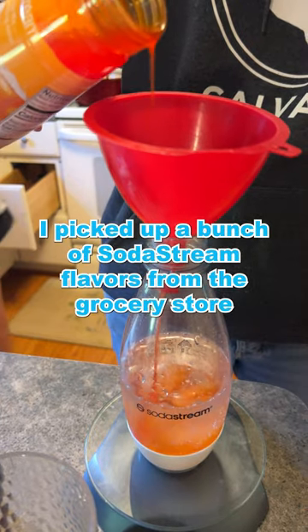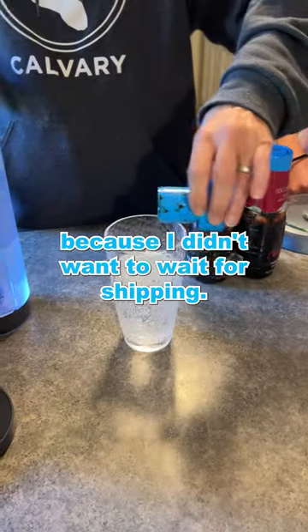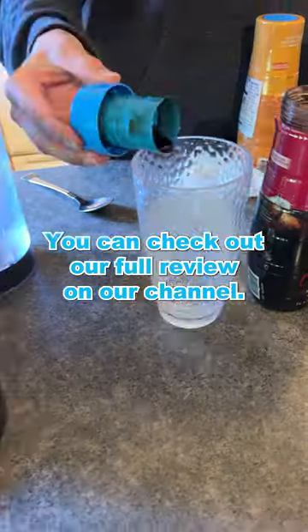I picked up a bunch of SodaStream flavors from the grocery store because I didn't want to wait for shipping. You can check out our full review on our channel. Thanks for watching.